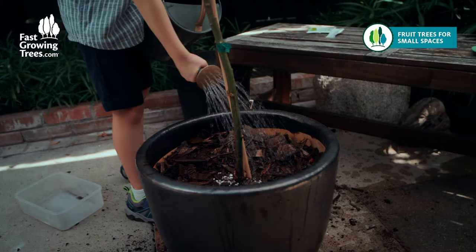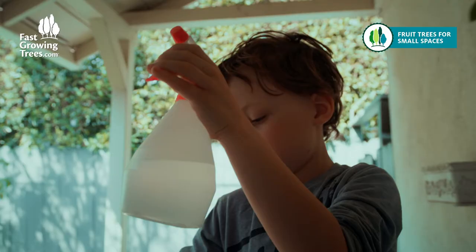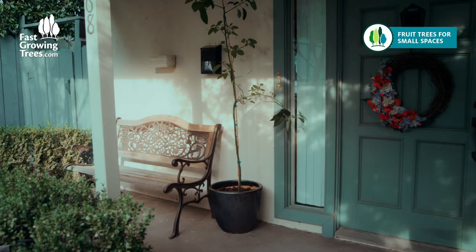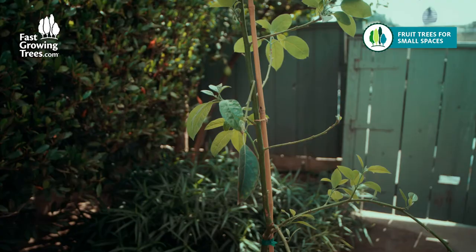Find a spot for your cold hardy avocado tree that gets at least six hours of full sunlight. During the hottest months for your region, it's best to water your outdoor plants in the early morning and evening hours to avoid heating their roots unnecessarily. Also, help keep them hydrated by misting leaves with a spray bottle, but try to do so at a time when the sun is not shining directly on them as it can burn and damage wet leaves.